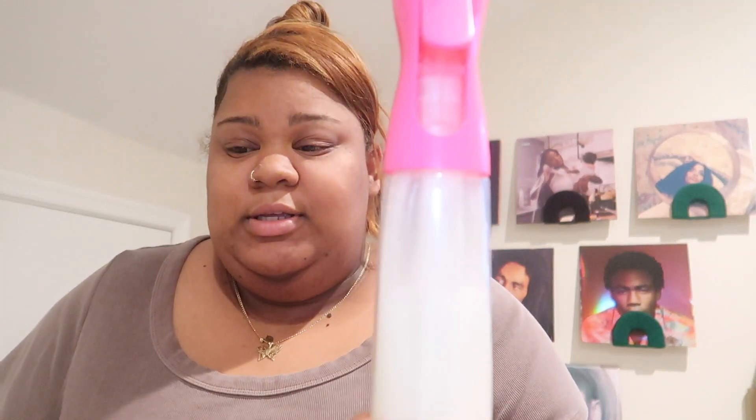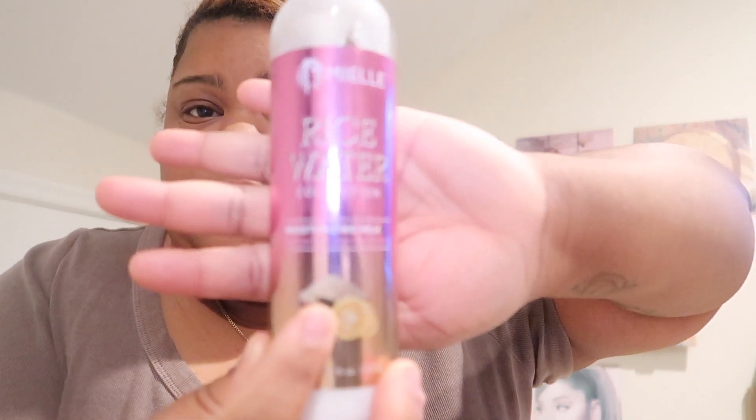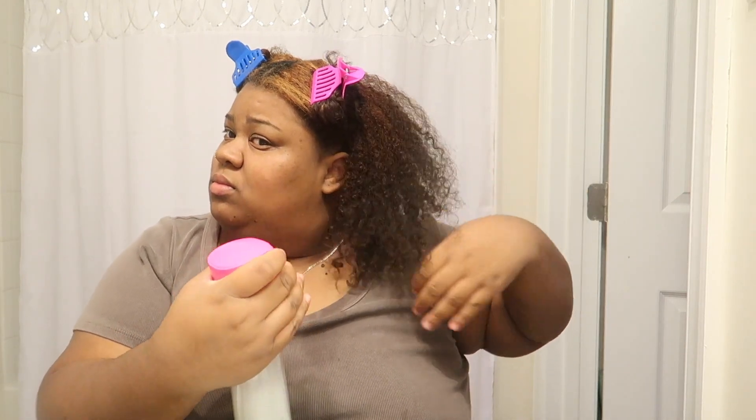It doesn't take much for me to detangle my hair. I do use a Denman brush. I mixed a little bit of the Miel Rice Water Collection Moisturizing Milk with some water, and before I go in with my Denman brush, I lightly mist my hair with this product. I don't put a lot because I don't want my hair to be heavy — just the slightest amount as a leave-in conditioner. It definitely helps, in my opinion.